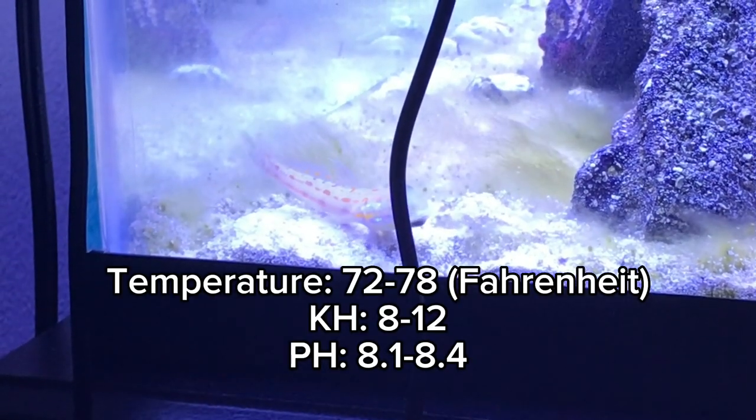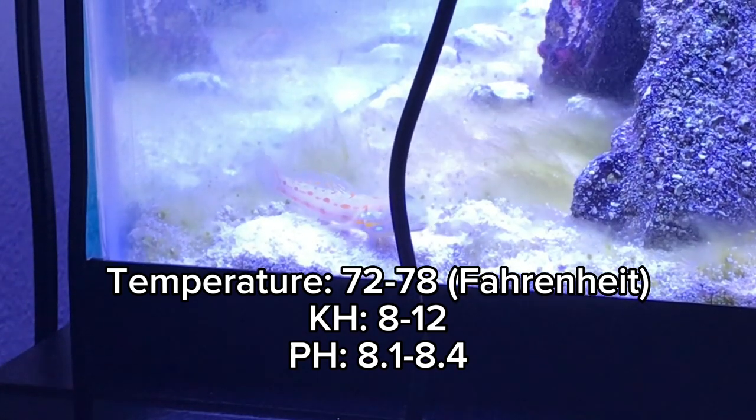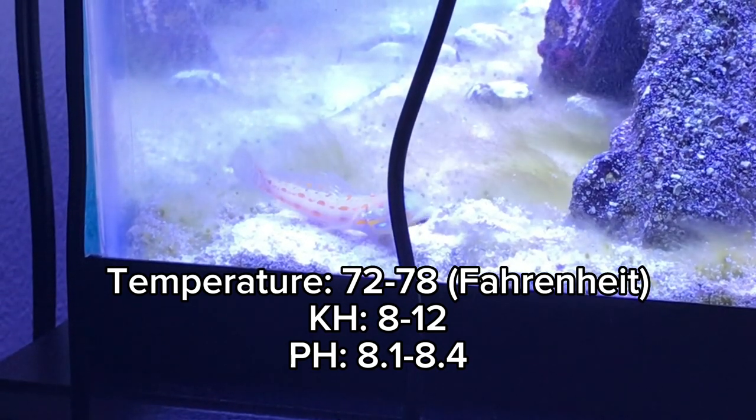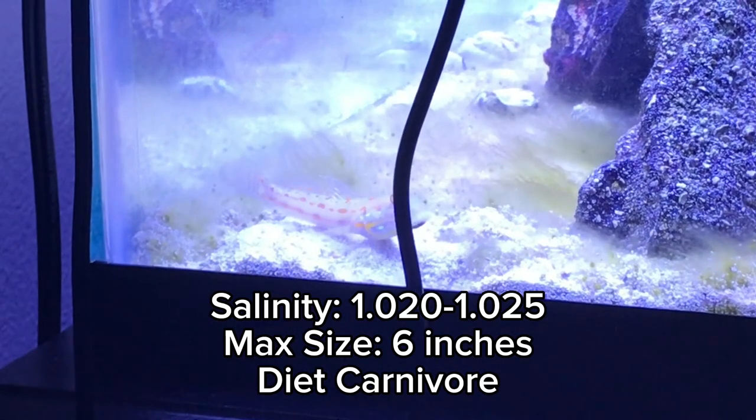The goby likes its temperature between 72 to 78 degrees Fahrenheit, its KH between 8 to 12, its pH between 8.1 to 8.4, and its salinity should be kept at around 1.020 to 1.025.